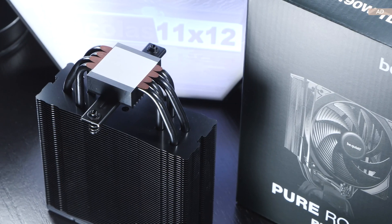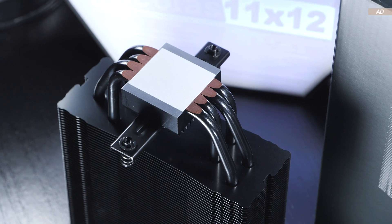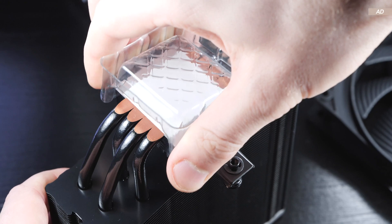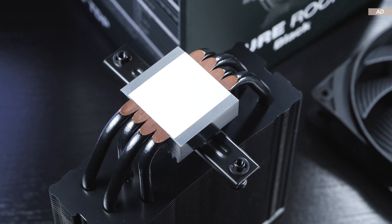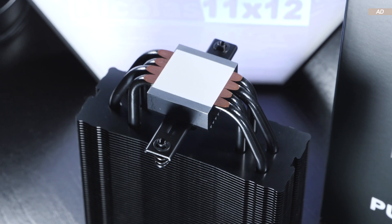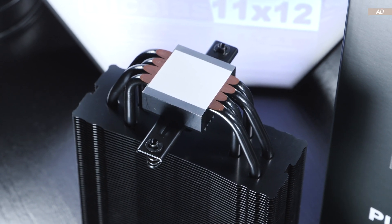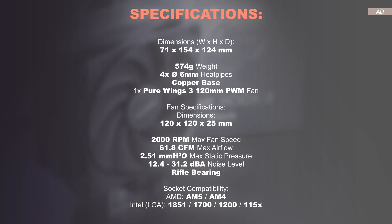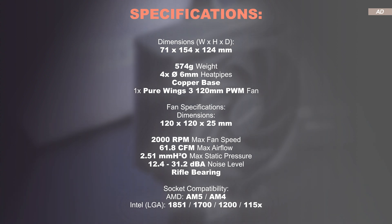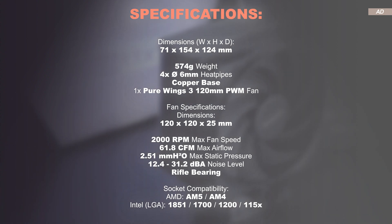The heatsink is equipped with a total of four heatpipes, each with a diameter of 6mm. The surface is copper, although not nickel plated — something you can't really see right now because thermal paste comes already pre-applied for our first installation. The usual relevant CPU sockets are supported, such as AM5, AM4, as well as LGA1851 and 1700, and otherwise the specs seem quite promising.